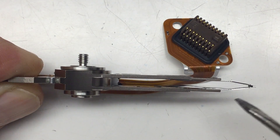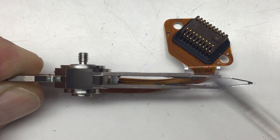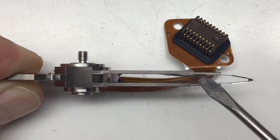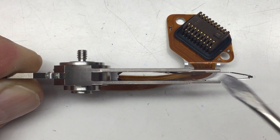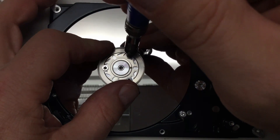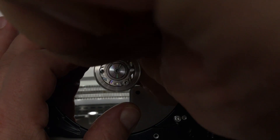The head assembly consists really of just two heads for that single platter, so we're talking about 90 gigabytes per side of the platter. Not too much, eh? And we're back to Torx number 9 — it's just mirrors and heads, I know.